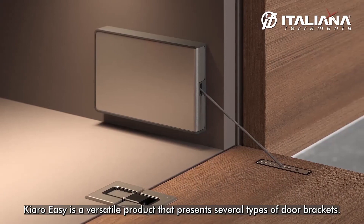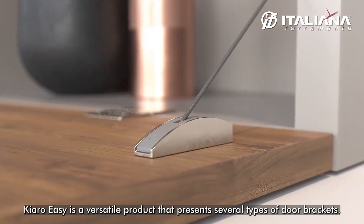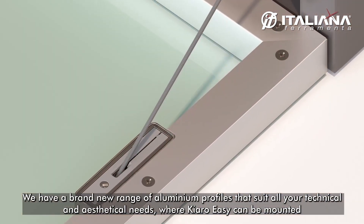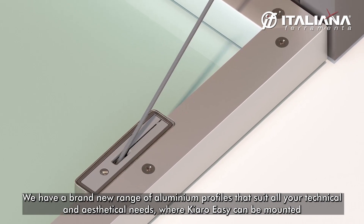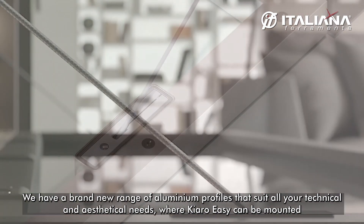Chiaro Easy is a versatile product that presents several types of door bracket. We have a brand new range of aluminum profiles that suit all your technical and aesthetic needs, where Chiaro Easy can be mounted.